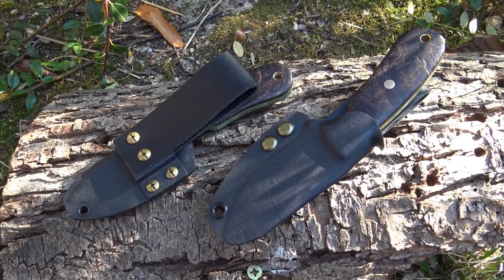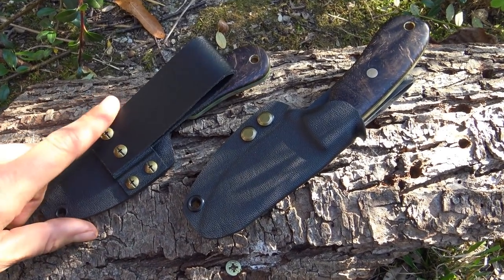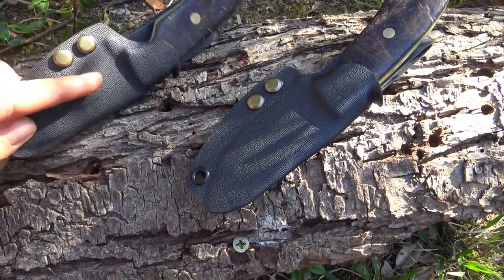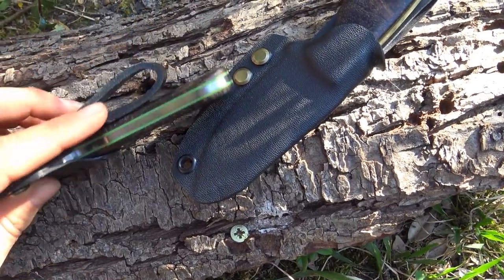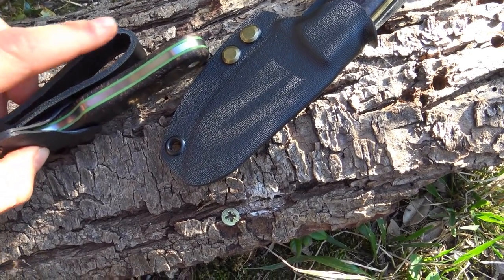Like my other custom knife, Marco has made a knife sheath from Kydex, and the belt loop is black bovine leather.